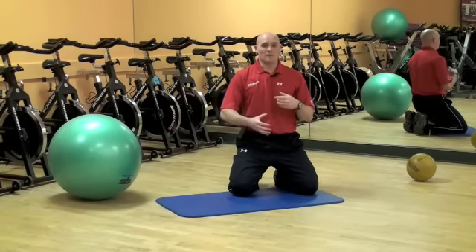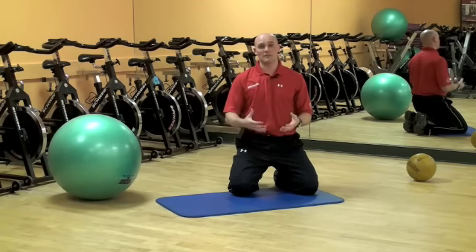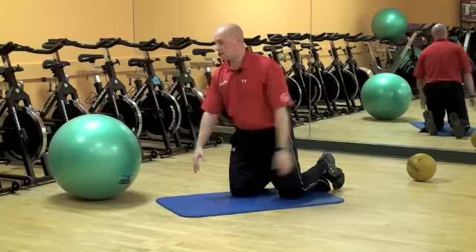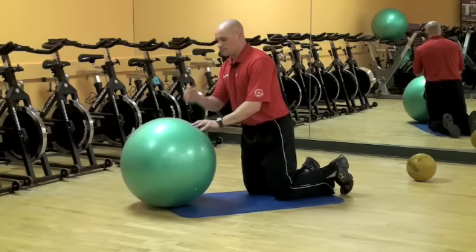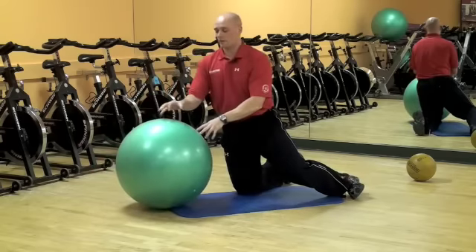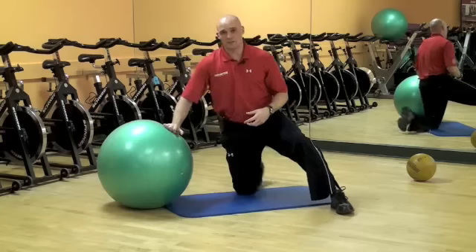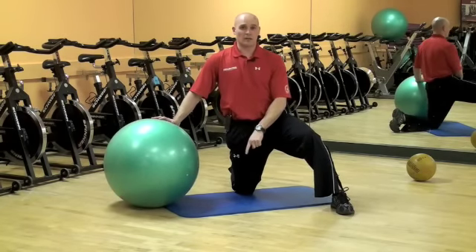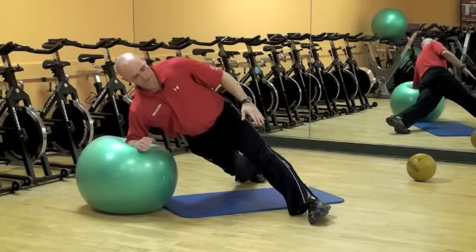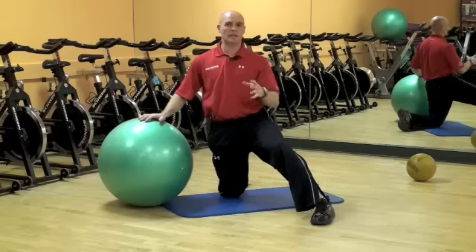If you get bored with those and feel they're not challenging enough — because over time you'll get stronger — you can't just stay there for two to three minutes; you'll be wasting time. You can elevate your feet or go to a stability ball. Start with your forearms on the ball, lift up, and hold the position. You have the instability of the ball where you really have to work to stabilize with your abdominals. You can also do the side version on the ball — stack your feet wide and lift up. Head straight with your spine, pushing away. Hold for time.